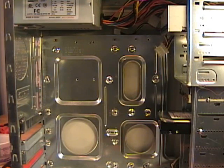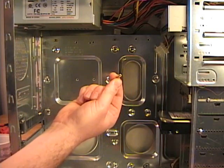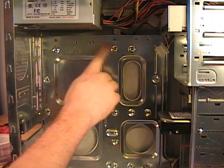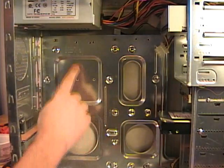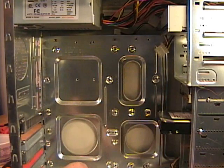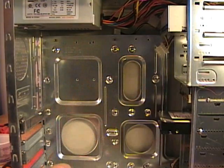To hold the motherboard in the case, I first need to install brass or plastic standoffs. These will hold the motherboard off of the metal plate in the back of the case. I need to line up the motherboard and put the standoffs in the proper holes. This case can support ATX, baby AT, mini ATX, and micro ATX motherboards, so I need to look at my motherboard and put the standoffs in the correct locations.